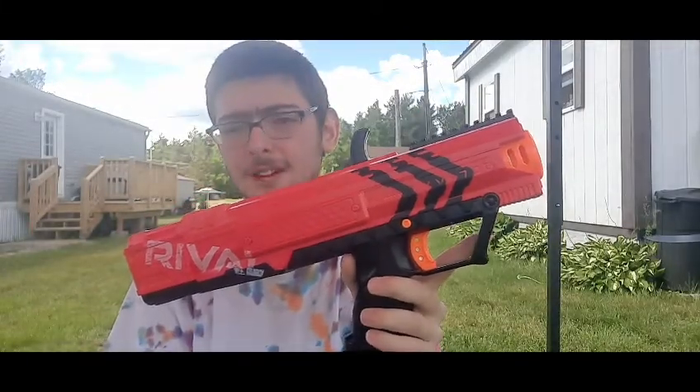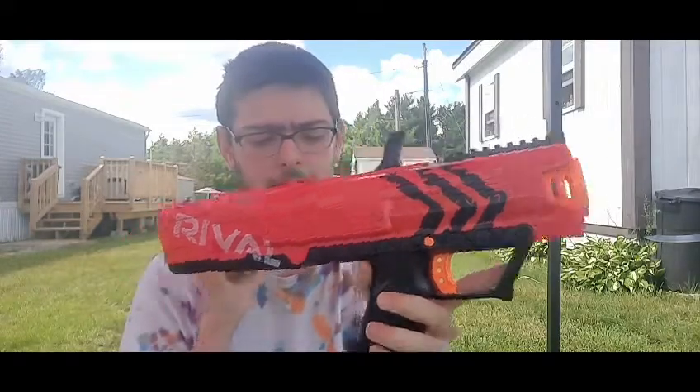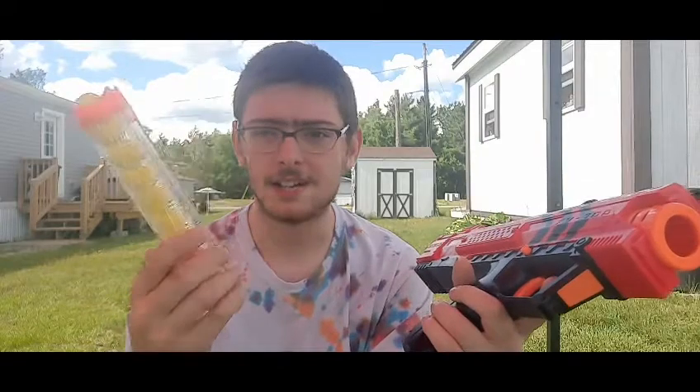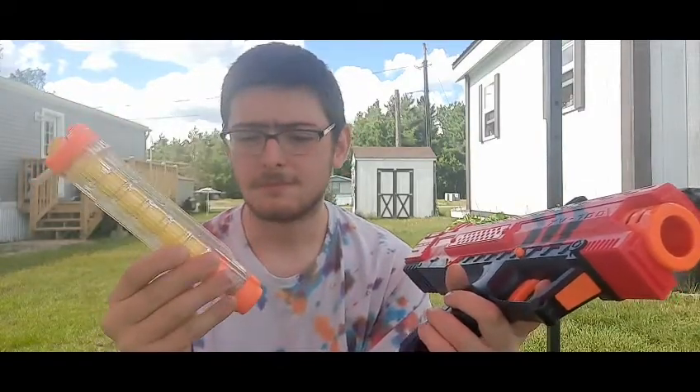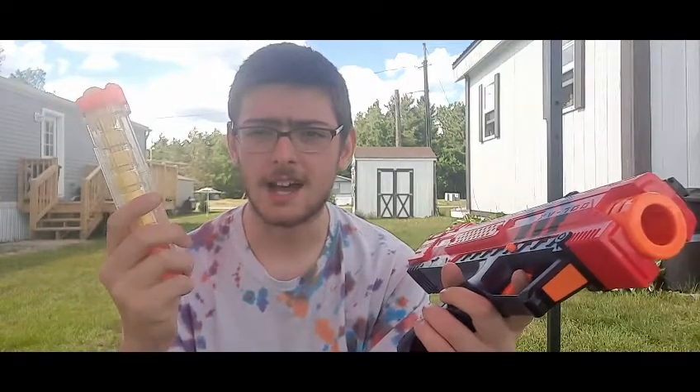I didn't get it in a store — I got it from a free pile. I just happened to find it in a free pile and it came with everything you needed: the mag and about five or six rounds. I decided to add a couple rounds to it to get a full mag.